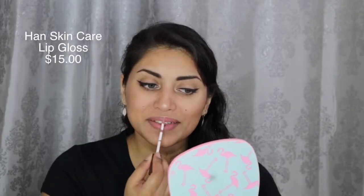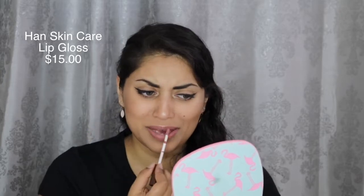Oh! We missed one product — this guy fell out earlier and I totally forgot about him. This is the Han Skincare Lip Gloss, retailing for $15, in the color Nude Rose. I don't like the smell though — it was supposed to be like a sweet smell, but it smells like it went bad. I don't know if I just got a bad one.